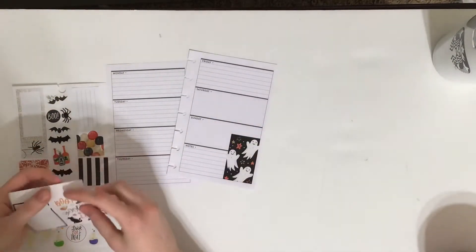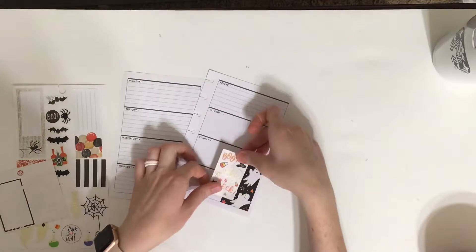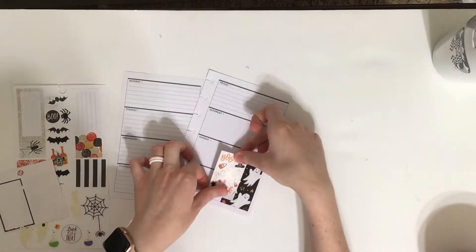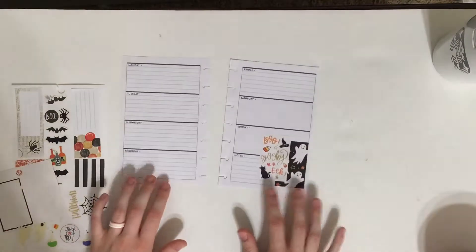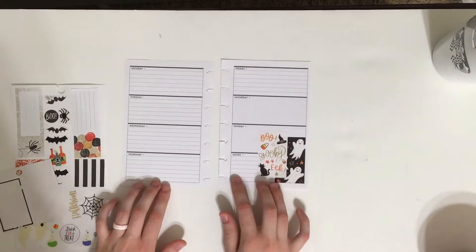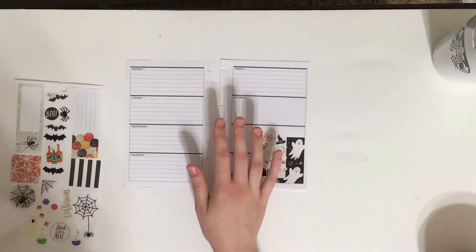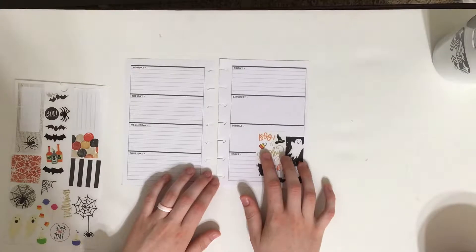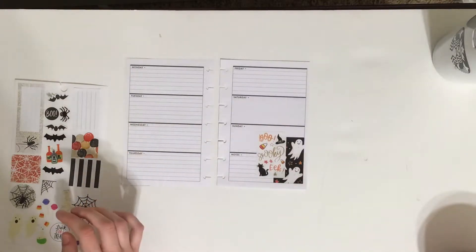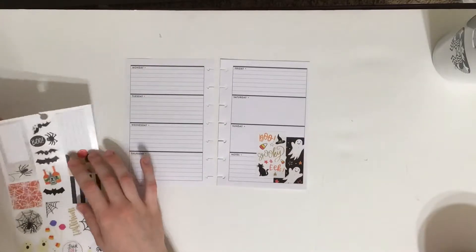And then there's this one that says 'boo spooky eek' and I'm going to kind of cover that a little bit and layer it like that, because this is my on-the-go planner — I use this for all of my errands and appointments. We don't typically do a lot of errands on Sunday; that's kind of our relaxed day. So it's okay for me to cover up that part.